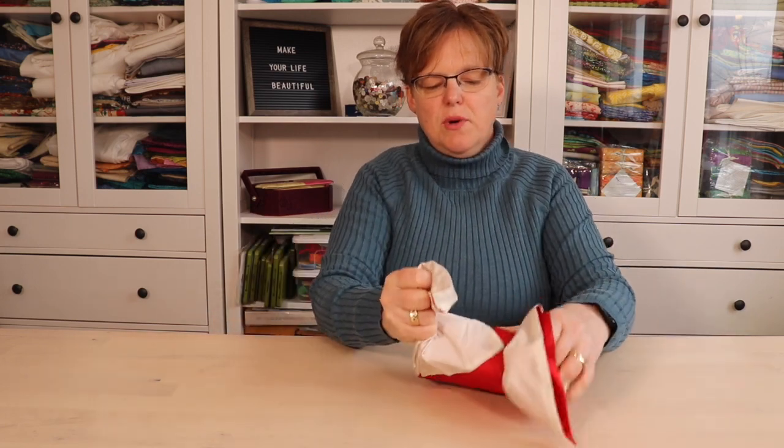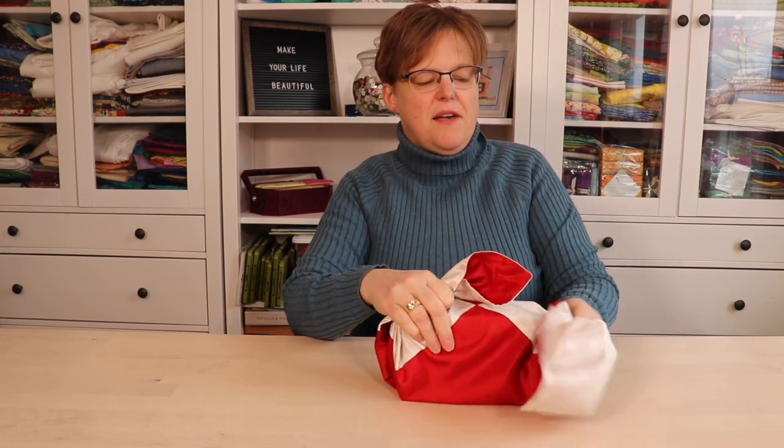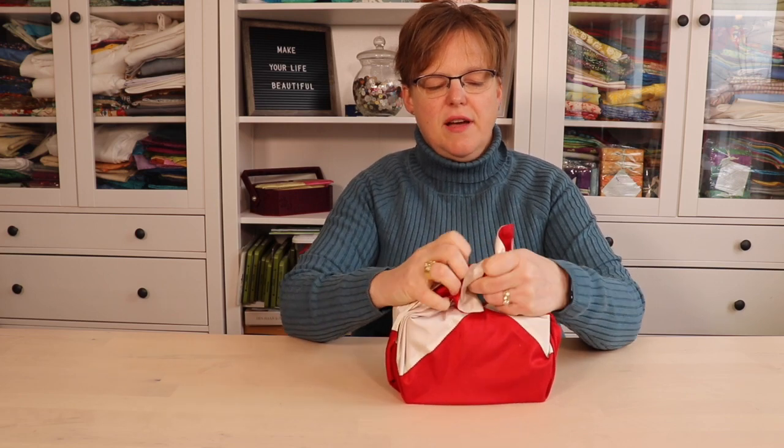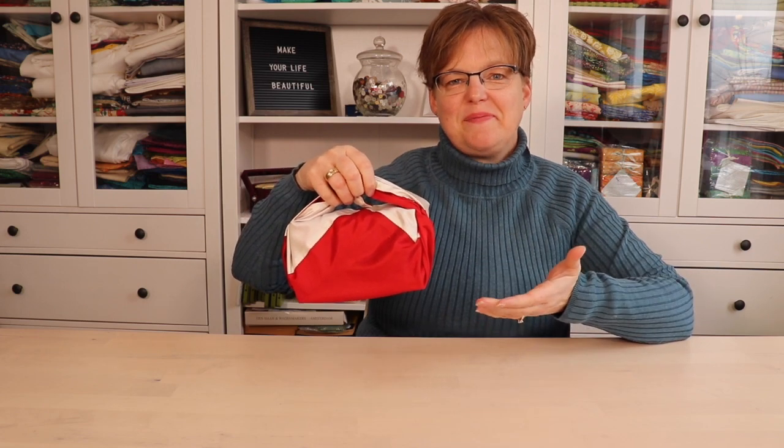Now you can take your two sides, gather them together in your hands, and then tie that in a double knot. What a great way to wrap two books! For more ideas for wrapping different shape items, be sure to check the link below.